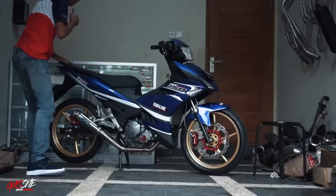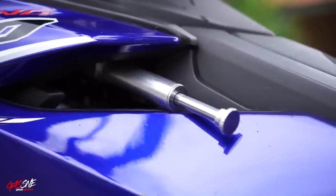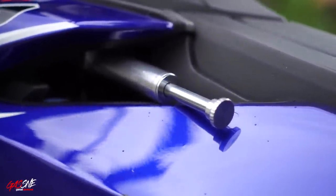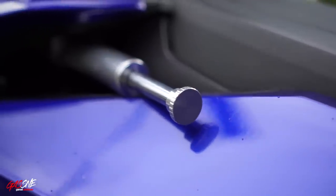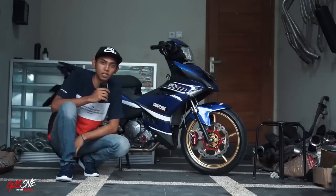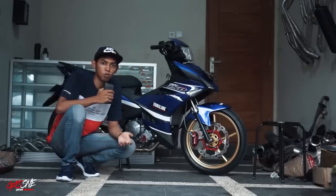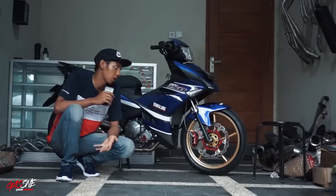Di bagian kiri. Untuk stabilizer stang alias steering damper, dia pakai merek Berlin. Pemasangan yang jelas nggak PNP, ada sedikit custom. Dan untuk semua custom itu, biasanya teman-teman diserahkan ke YMM Custom.